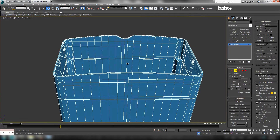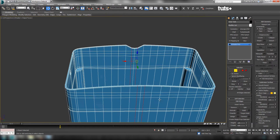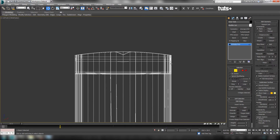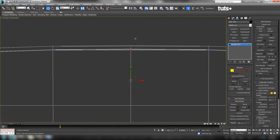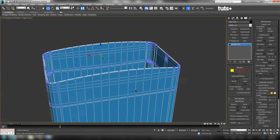We can probably get rid of these ones as well — loop this edge and this one, as well as the same two on this side. Hold CTRL and loop those, then CTRL+backspace them. Let's adjust the verts in the front view. Go to Vertex, grab these verts, pull them up and line them up with the other ones. Move this one up — that'll remove that little dip we have there.